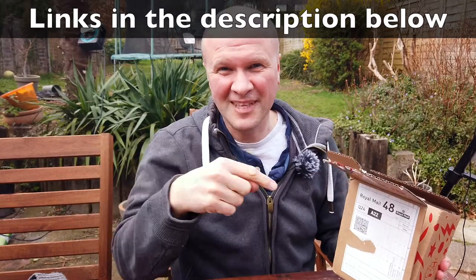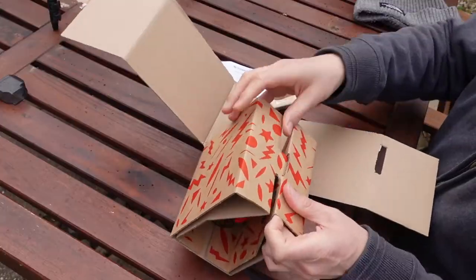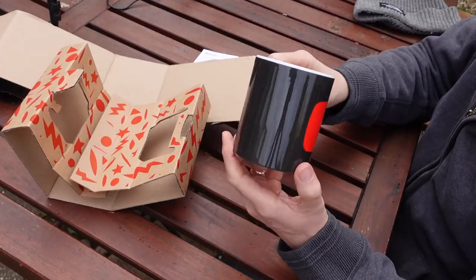"Thank you for supporting independent artists" — it's a nice touch. There's a link in the description for this. I've ordered a few things but it looks like it's just going to be the mug. Nice cardboard origami there — oh my word, that is lovely, that is beautiful. This is what it looks like — you might be seeing this quite a lot on the channel in future.